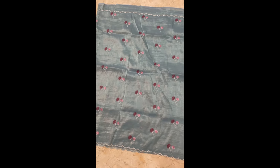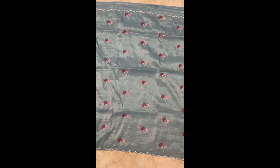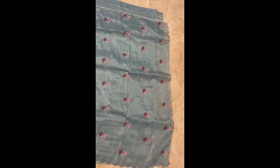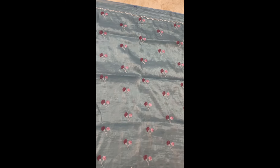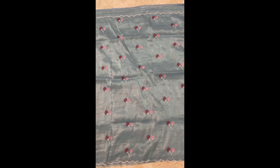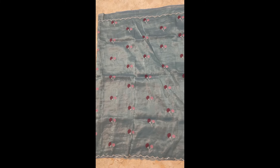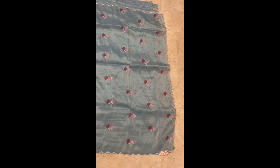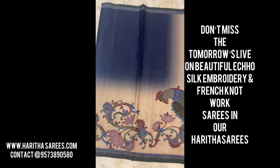Hi, hey, and namaskaram! Welcome to Hartha Sarees Collections. I'm Pavan, and tomorrow I'll be showcasing beautiful sarees — H.O. silk with beautiful scallop borders and embroideries. You'll see different types of embroideries, different types of colors with beautiful scallops, and beautiful French knot work sarees.